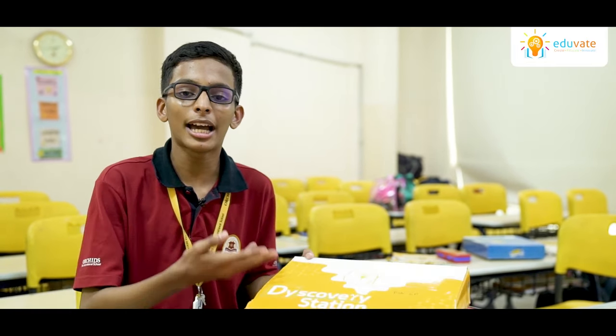I am Rehan Malik from class 7th A, studying in Orchid State International School, Thane. Today I'm going to explain to you about the Science Kit.